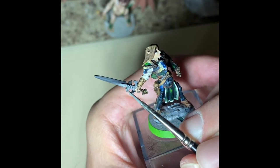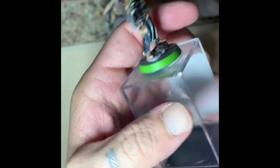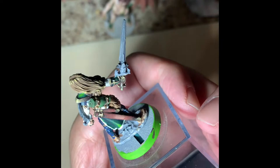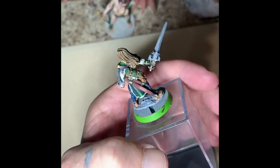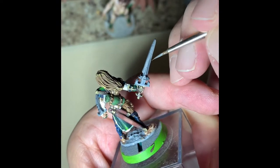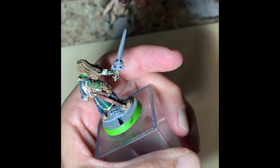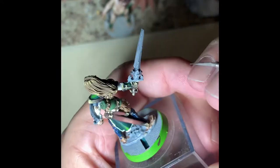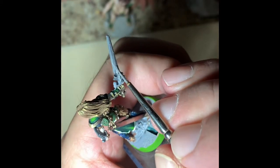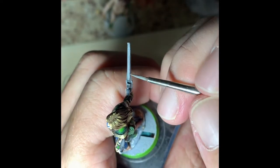A little bit of editing here and you can just see the lighter and lighter shades. This is a non-metallic metal process so we're not using any metallic paints, but we want to give the illusion that it's metal just by the way we highlight and shadow the parts of the sword. If we do it right and apply it nice and evenly with thin coats, those transition lines will get smaller and smaller.